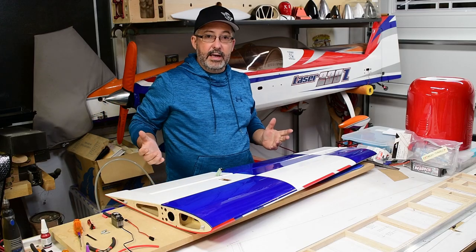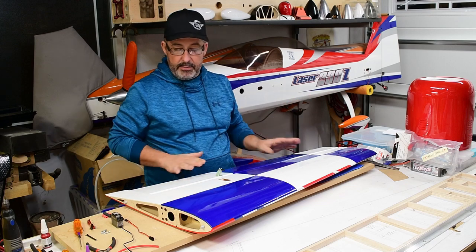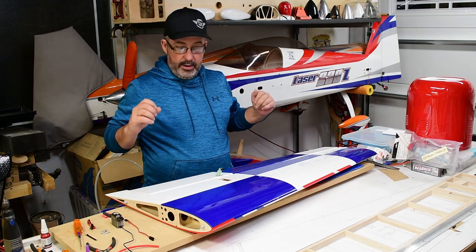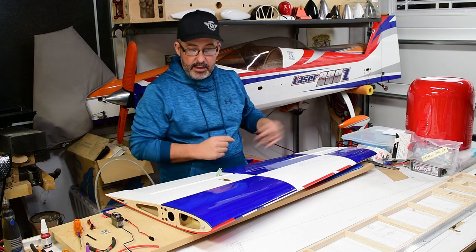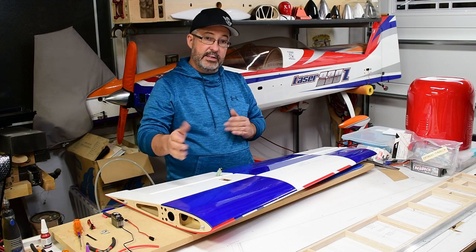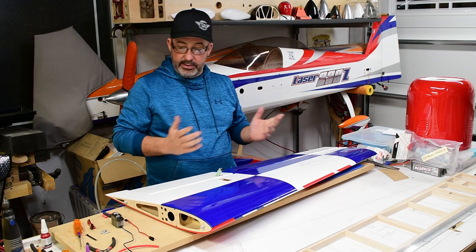Alright guys, so I know in one of our last videos we said we were going to skip forward to the flying of the plane, but I felt there were still a few steps we could cover in the build of the Xtreme Flight Yak. So the next step is setting up the wings. You'll notice John's not here - it's a bit of a drive for him to get to the shop. I'm going to go ahead and get these shot, send them up to him, he'll get them edited and we'll get them out to you. Let's dive in.